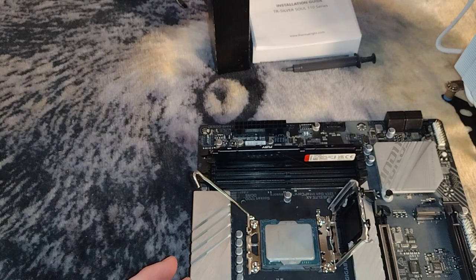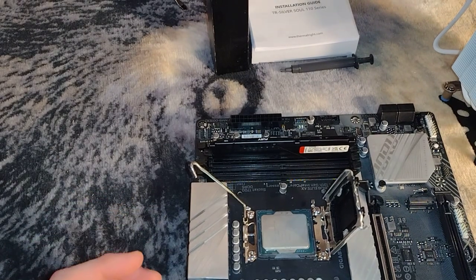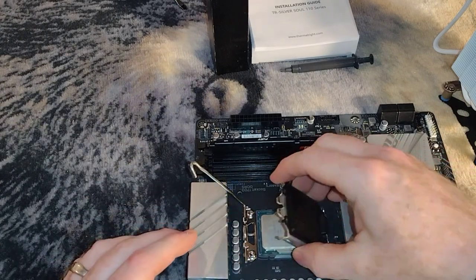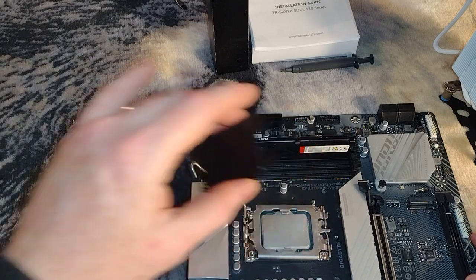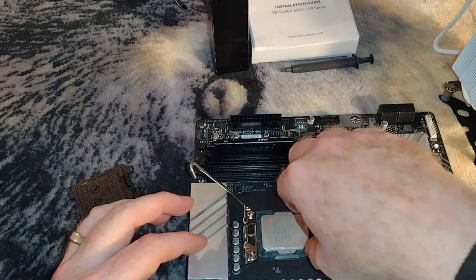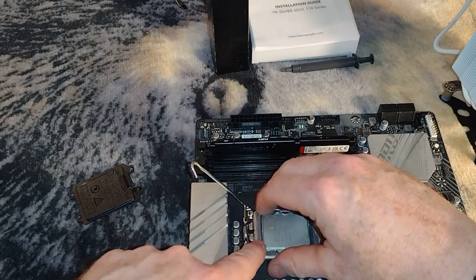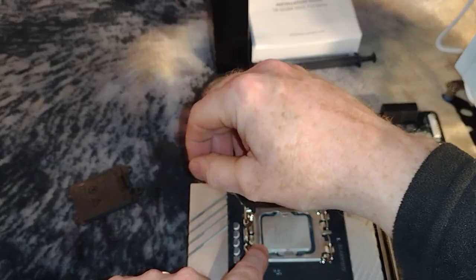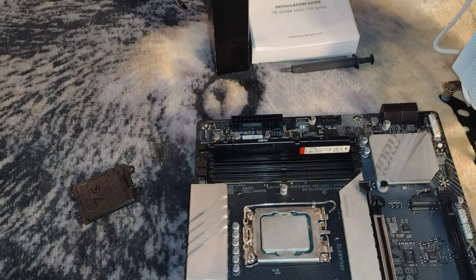I'm noticing there is a little bit of thermal paste on here so I'm going to try and clean that up. Thermal paste, if you get it on your clothes, it can stain and it's a pain to get out. CPU is good. We're going to drop this down — sometimes the socket lever release can be a violent reaction. I always double check, make sure we're seated good, then drop this down, grab our lever and get it in there.